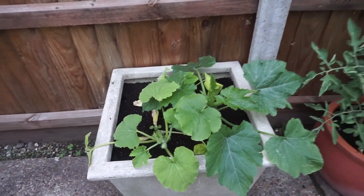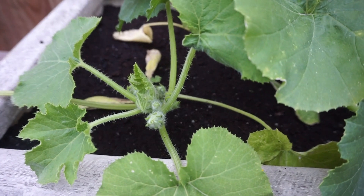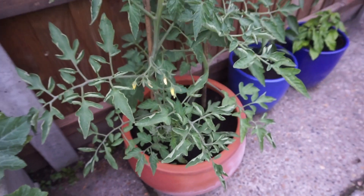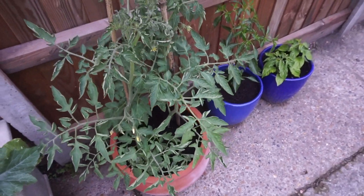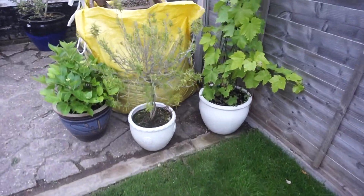We were kindly gifted some vegetable plants from family members to finish the garden makeover. These are some courgette plants and there's a butternut squash hiding in the back. There are two tomato plants in this lovely terracotta pot, beside it is a chilli plant, and then we've got two peppers as well. I can't wait for them to start producing fruit.